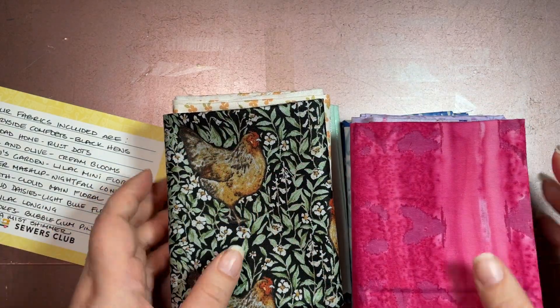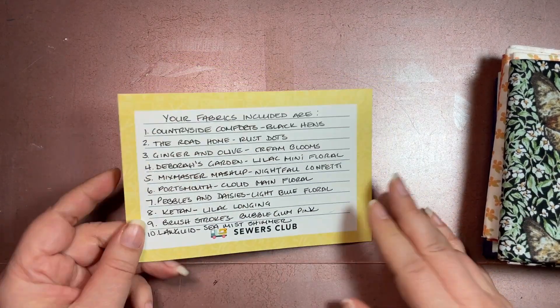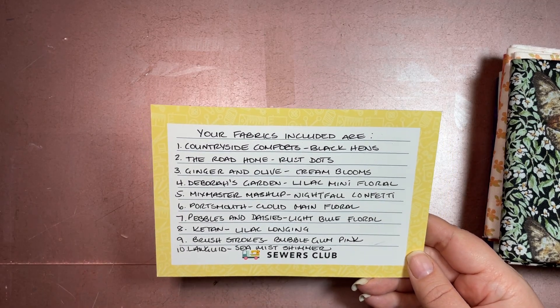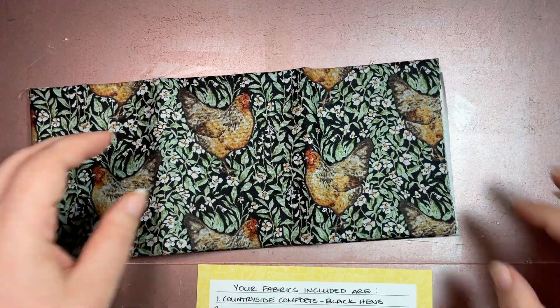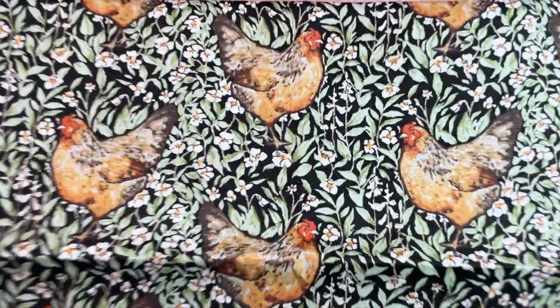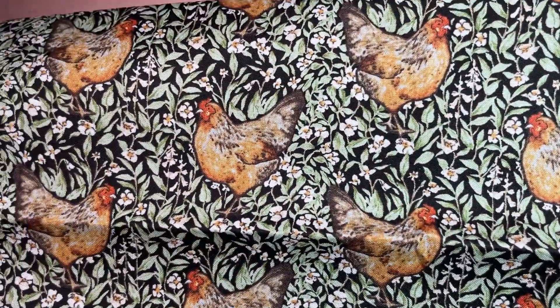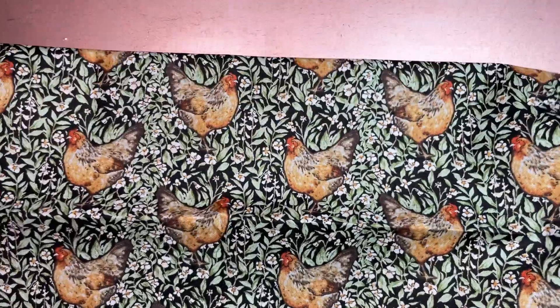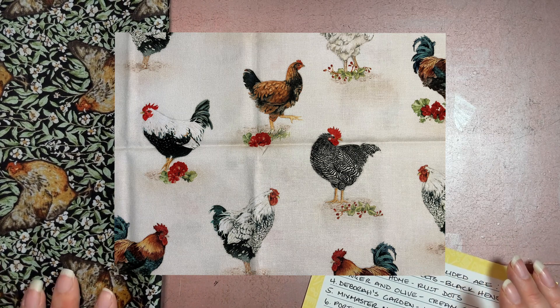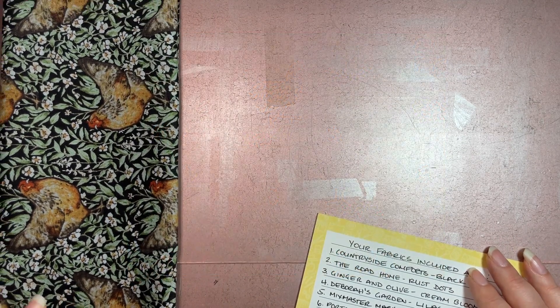In every box you get a card that tells you what came in the box. First off, we have Countryside Comforts in Black Hens — that is really, really cool. I like that fabric. I've had a couple of chicken fabrics in the past. I like chicken fabrics — I don't know what to do with animal-printed fabrics like that, but I like collecting them and at some point in the future I know I'll figure it out.